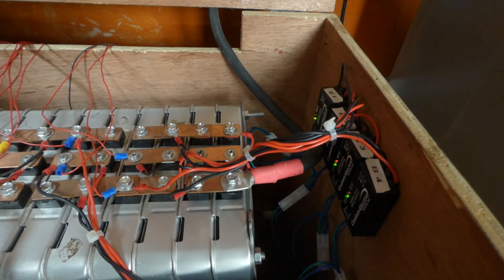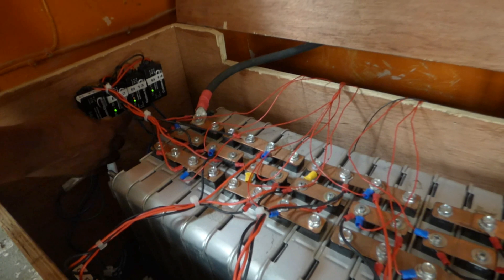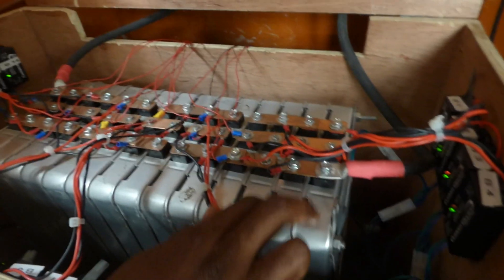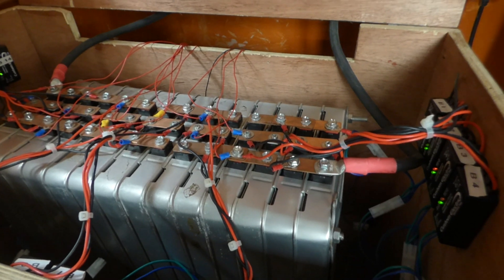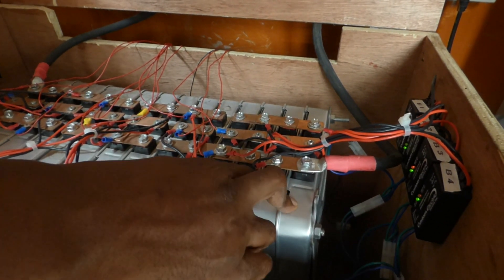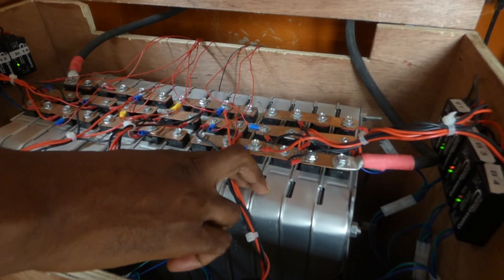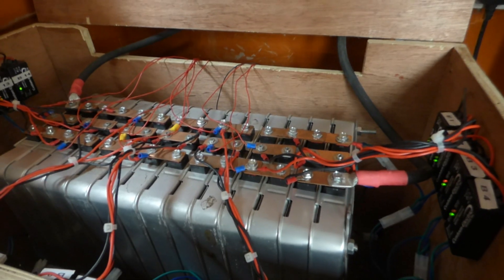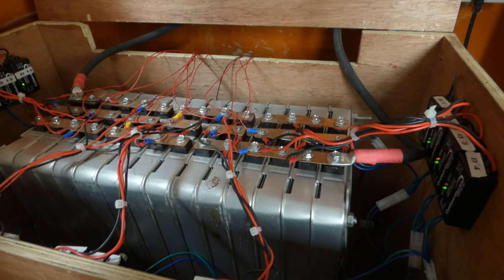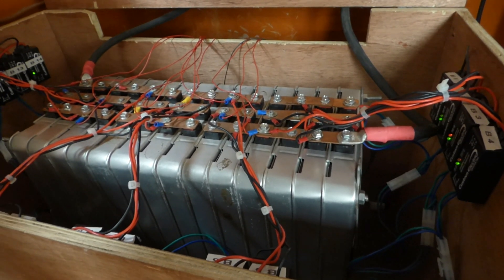The ones showing green and red are the ones with lower capacity — they're receiving charge from the higher-capacity cells. These here seem fine, but I'm not a hundred percent convinced. What mistake did I make? I did not balance or equalize them before swapping. These new ones were at 7.8 volts while the others were at 7.0 or 7.1, so now that I'm charging them, the higher-voltage ones are charging faster while the lower ones charge slower.